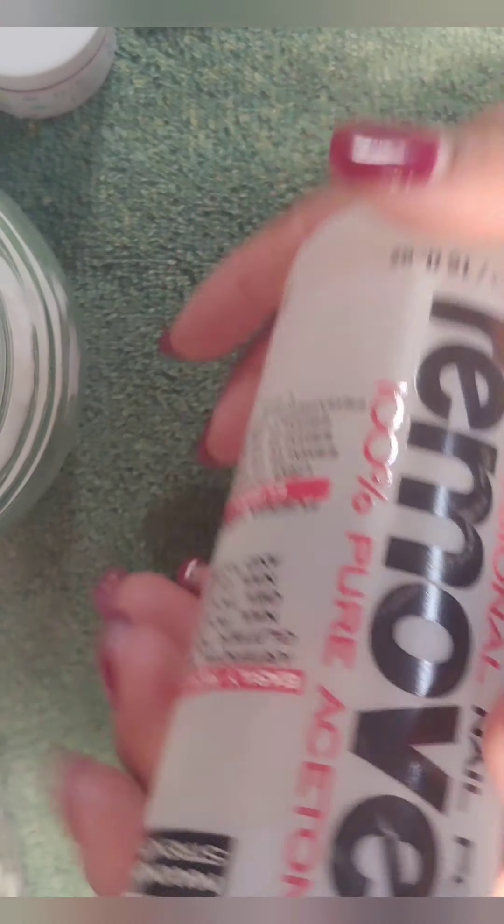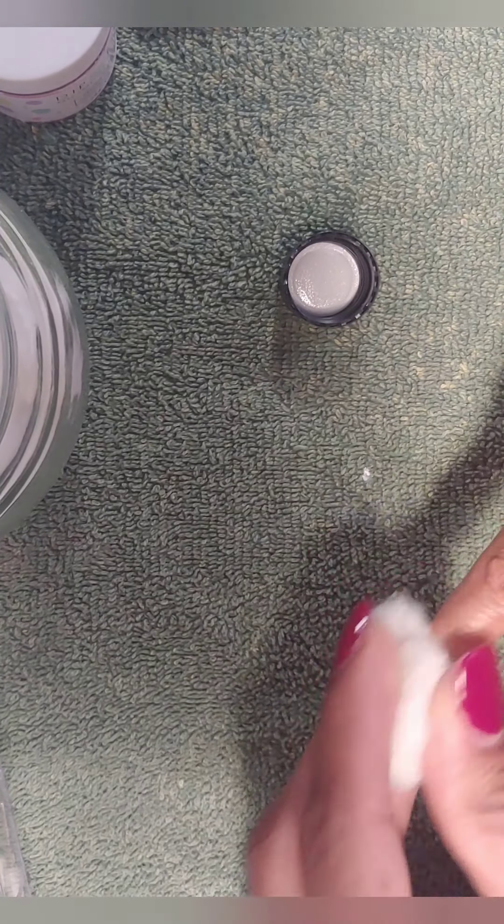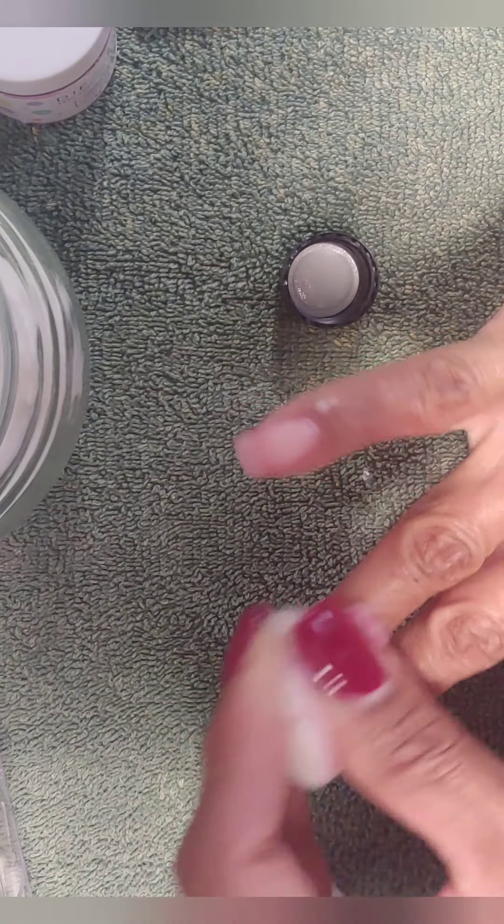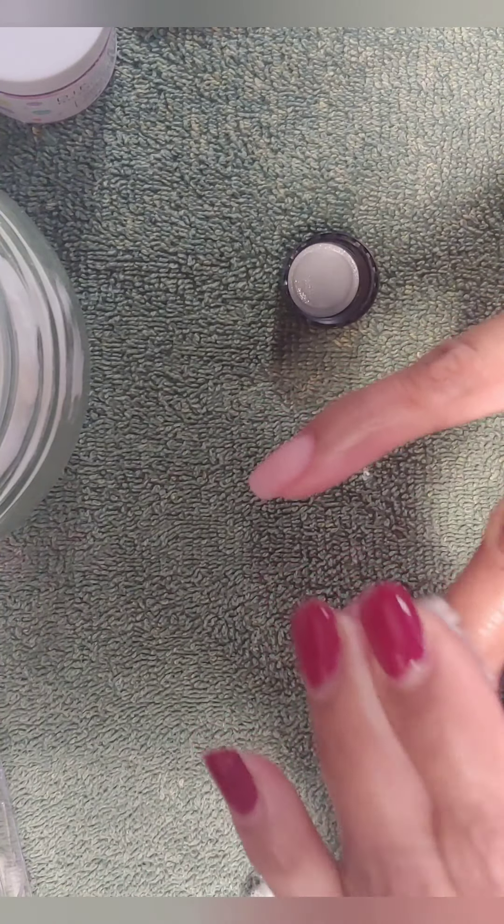I usually buy acetone two at a time because I am always doing my nails. Even before quarantine I've always been a self nail-doer. You want to take a cotton ball, put the acetone on it, and get to working that polish off. With a darker color like this dark red, you just want to be patient because it takes a little bit to get that color off and you're going to need more than one cotton ball.